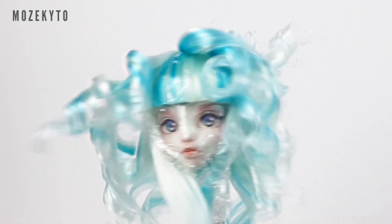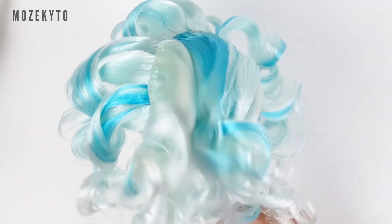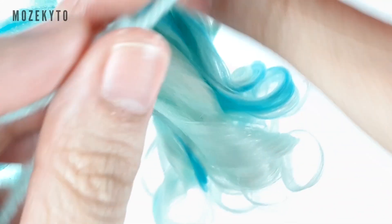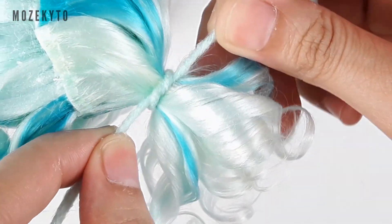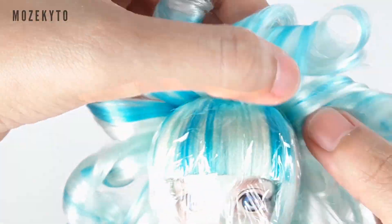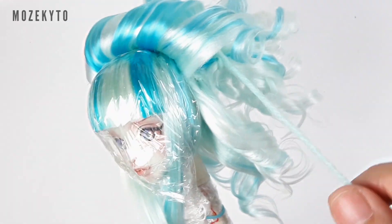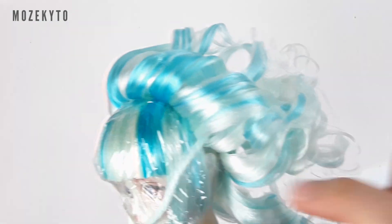Instead of using elastics, I decided to try using yarn to tie the hair together. Gather the inner set to the side and tie. Then loosen the top of the wefts of the outer set, gather it carefully to the side as well, and tie it with the rest of the ponytail. This part could be tricky, so take your time and do it slowly.